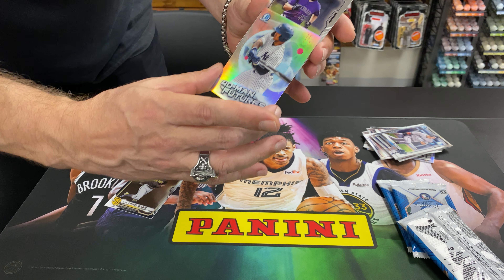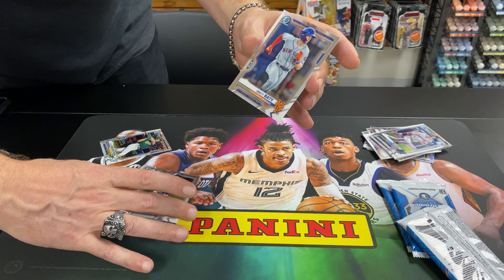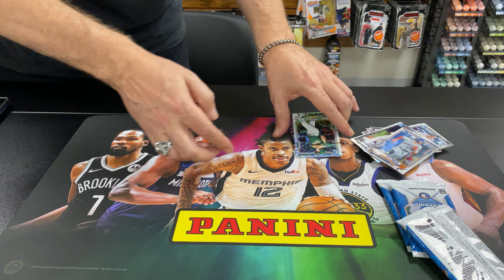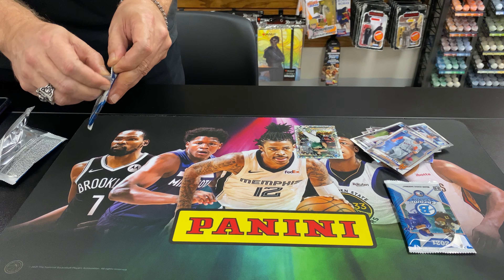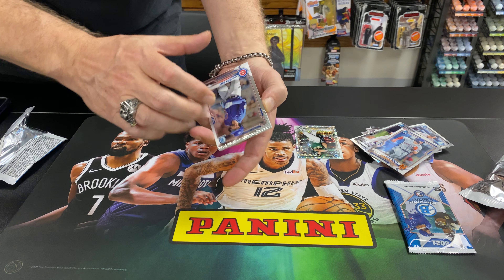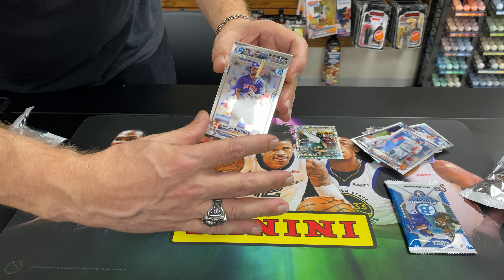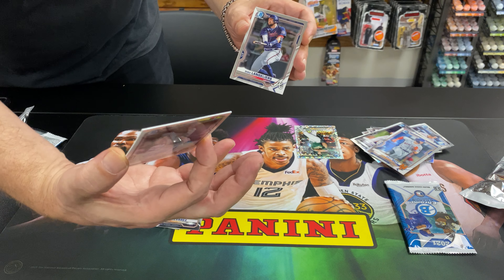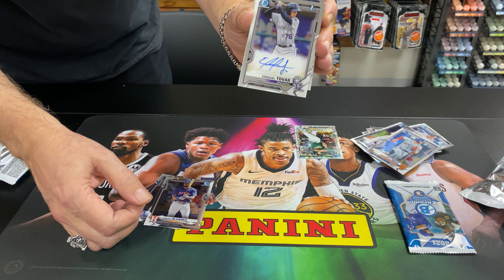Jason Dominguez. There's our autograph — Bowman First, Ezekiel Tovar, not numbered, base autograph.